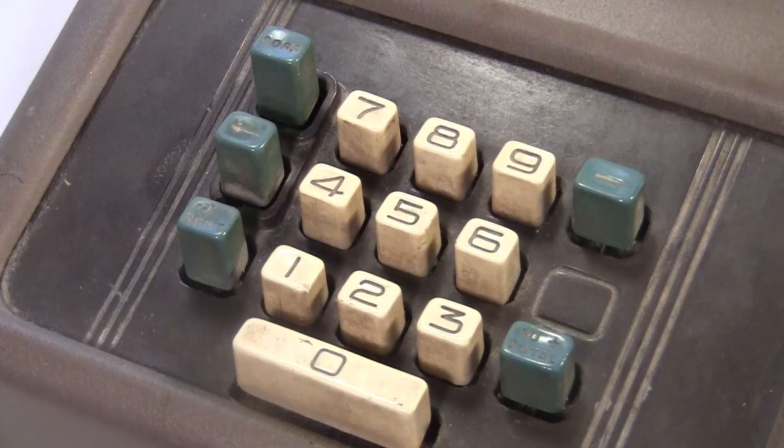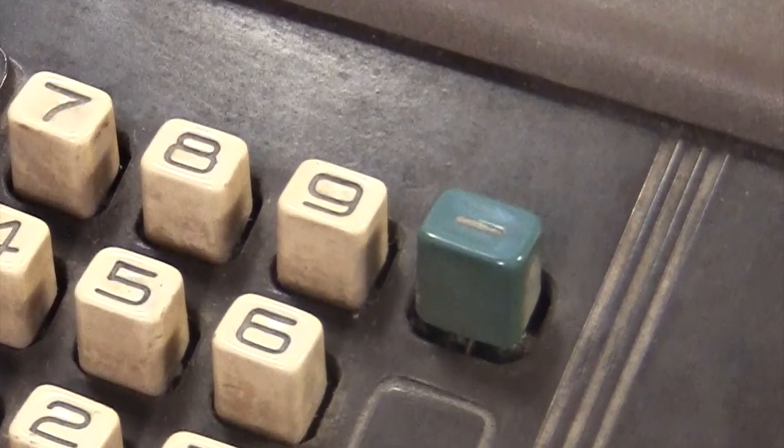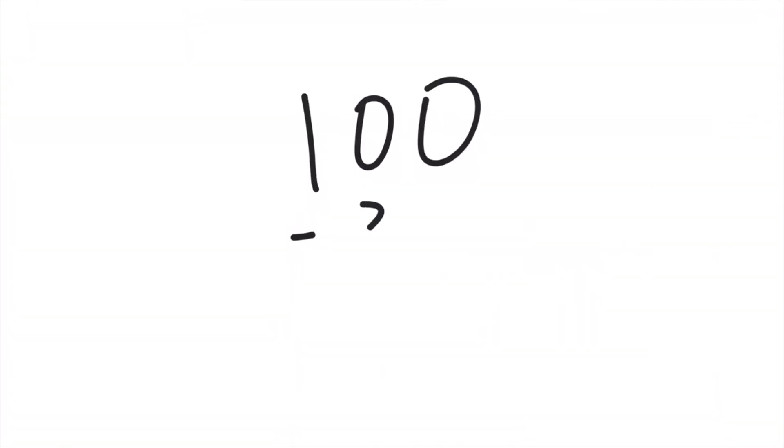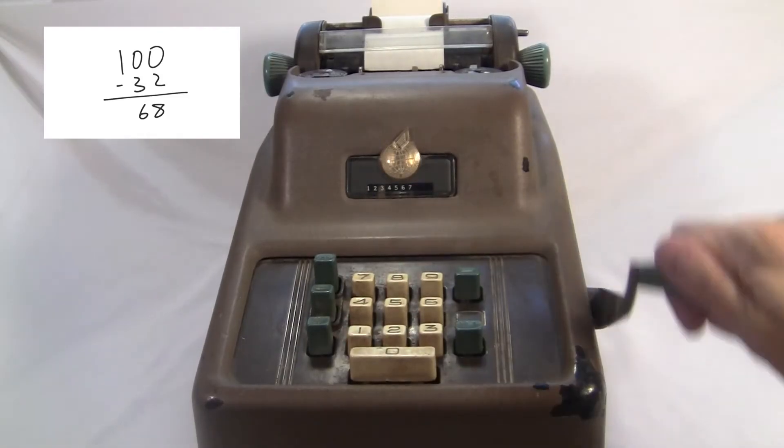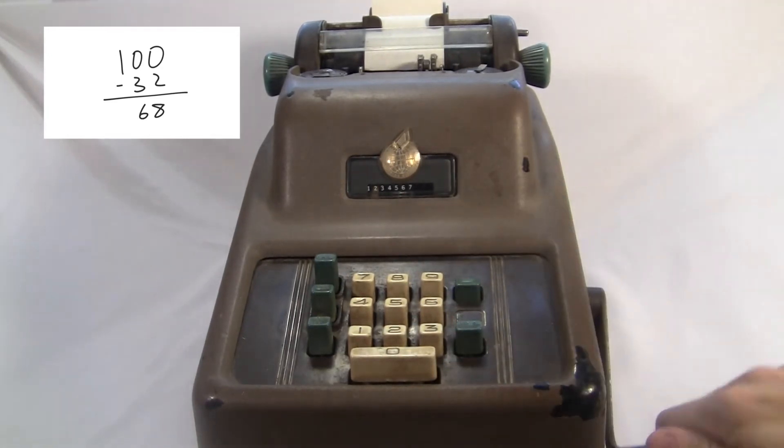This one over here is for subtracting. You hit that button, and the next number you crank gets subtracted instead of added. Like here's 100 minus 32. This kind of direct subtraction was a feature that most early machines didn't have — they all used complements.